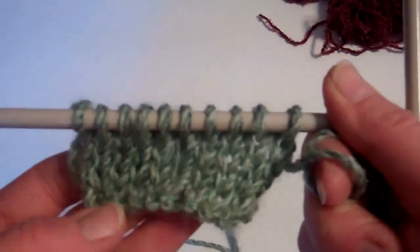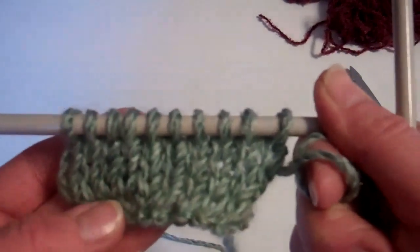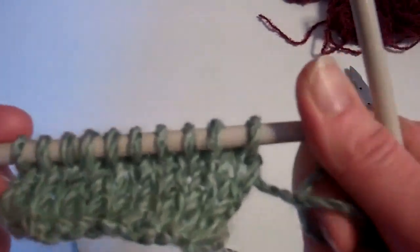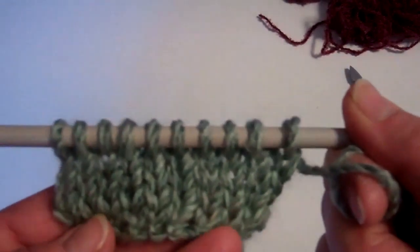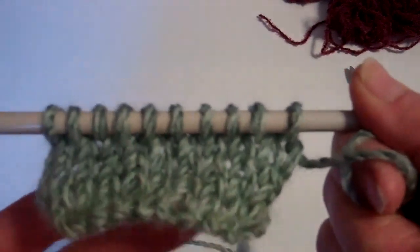So now I've got a little bit of work — stocking stitch, one row knit, one row purl. Now I'm going to show you how to do some increasings, so when you need to make your work bigger, you will need to increase.